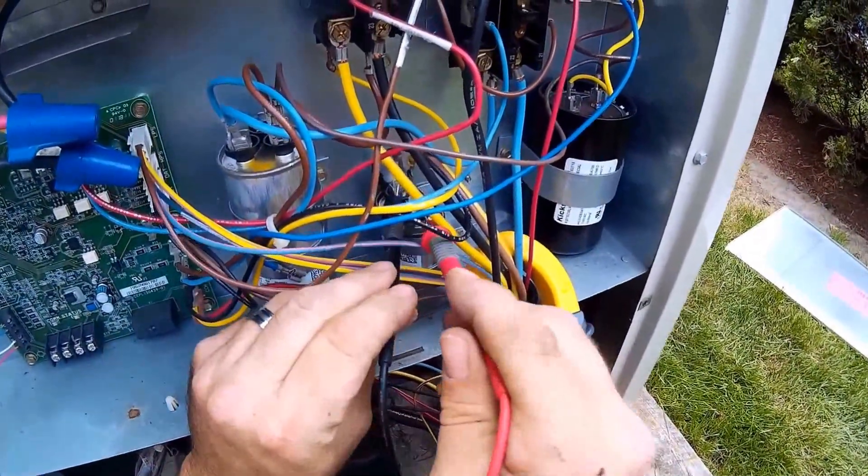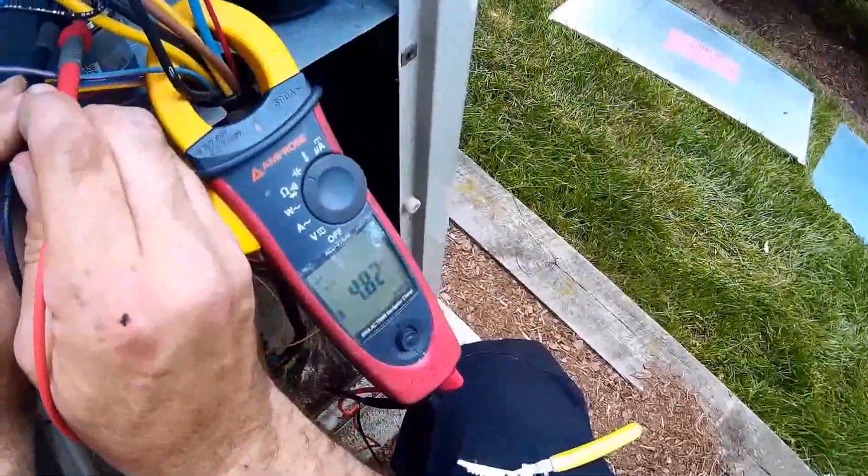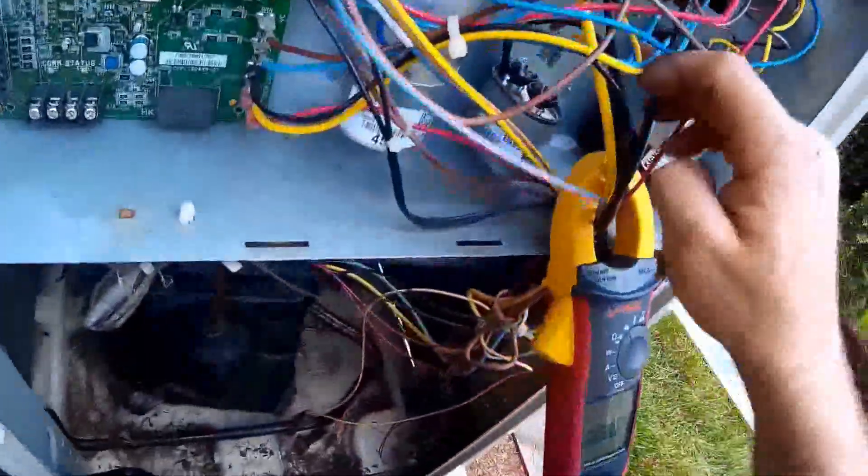Let's check our fan capacitor. This is supposed to be a 5 — let's see what we got: 4.82. We're within spec.